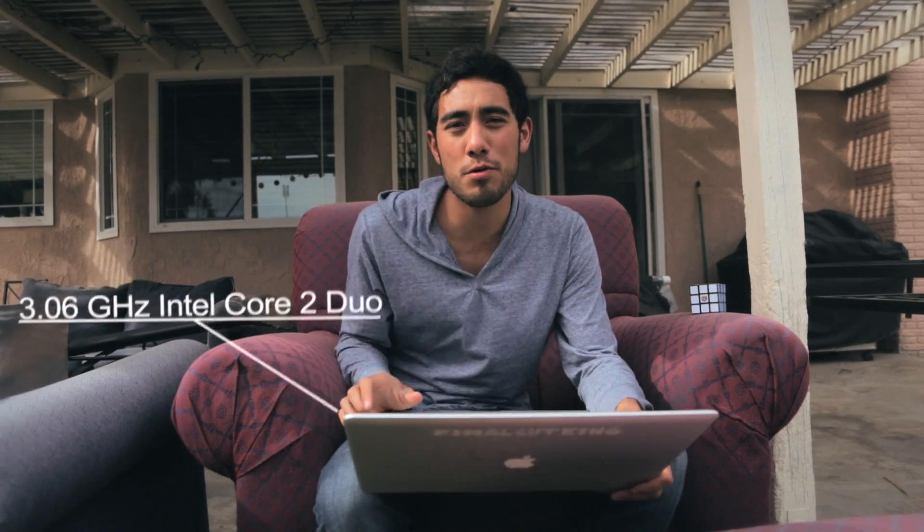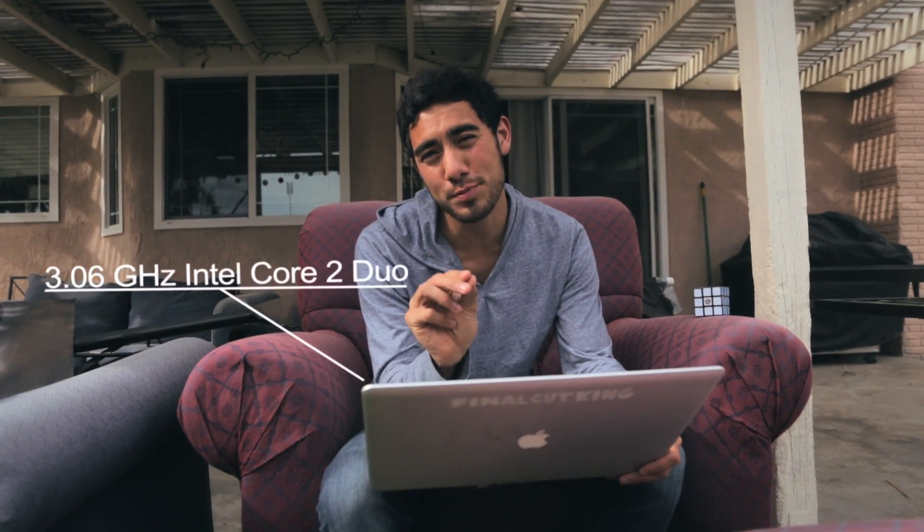We're going to talk about my computer. I use a 17-inch MacBook Pro. I have a 3.06 gigahertz processor, dual core from Intel, and I also have 8 gigs of RAM. I've used this for the last three years, maybe more, and nothing else. Once in a while we use a computer at school, but that's very rare. This thing is a powerhouse and I love it.